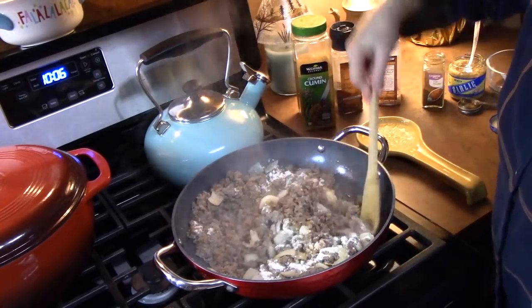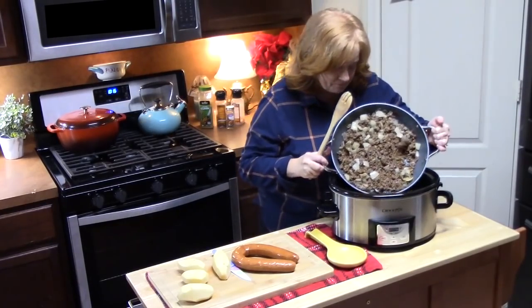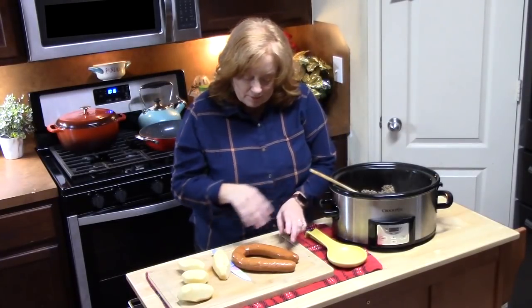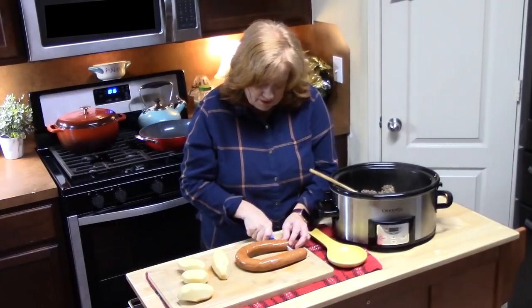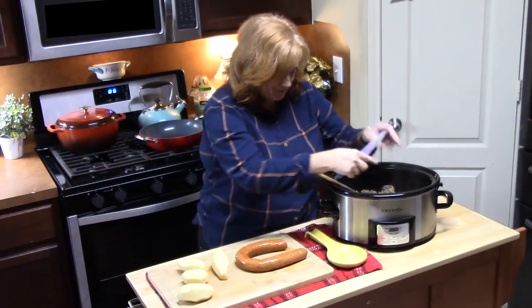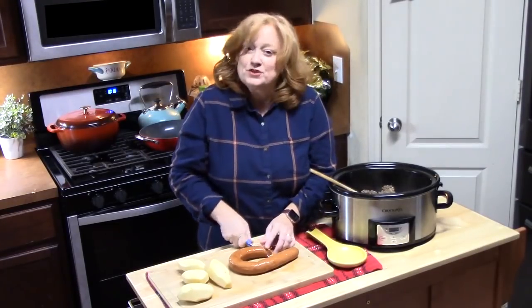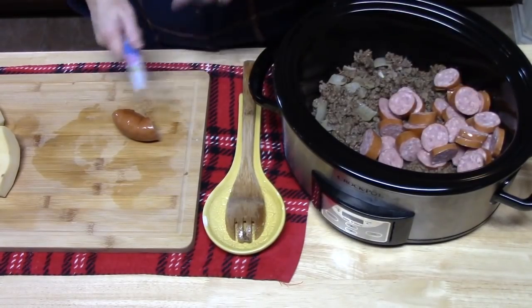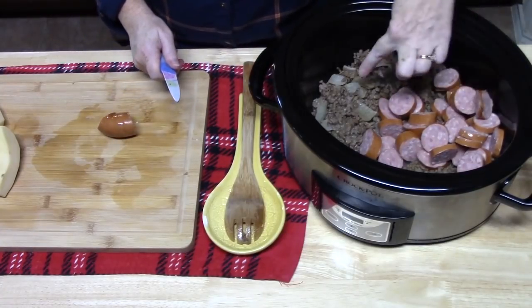I'm going to turn off the burner and mix this all together, then place it in the bottom of the crockpot. It smells delicious! The other meat I'm going to place in is sausage links — a smoked sausage, kind of like a kielbasa. I'm going to cut it into circles, about a quarter of an inch. I'm using a six-quart crockpot so it's going to hold a lot. This is one pound of sausage and I've got two pounds of ground beef in there.